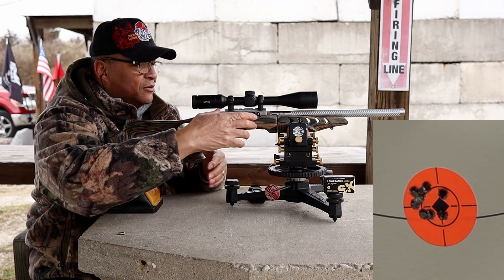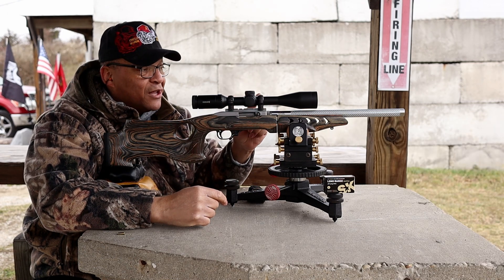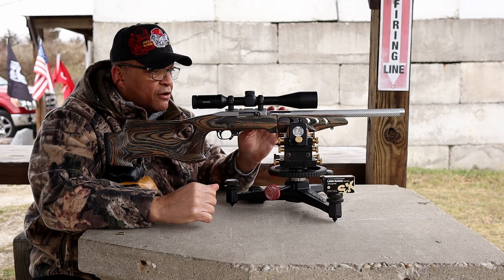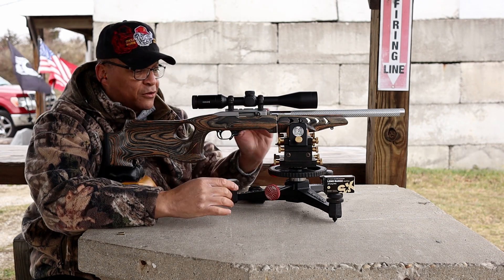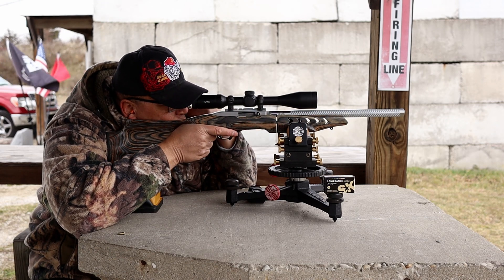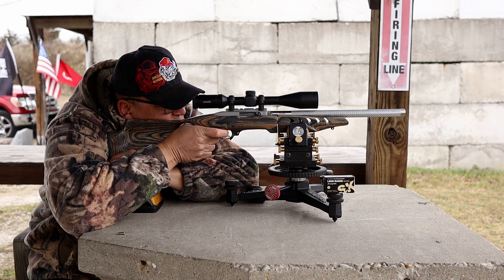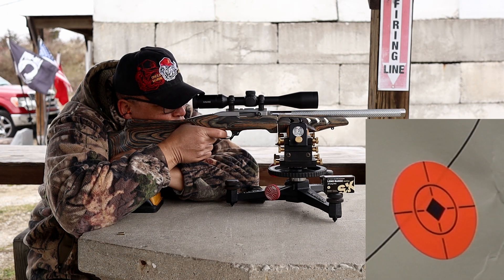Last 10 rounds. I think this Summit Precision takedown — if you guys are looking for a bull barrel, 16 inches, 16.1 inches I think it is — if you're looking for a bull barrel for your takedown, you may not have any reason to look any further than Summit Precision. Let's make these last 10 count.